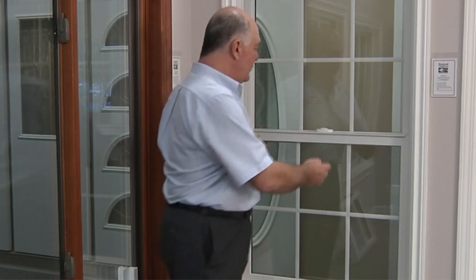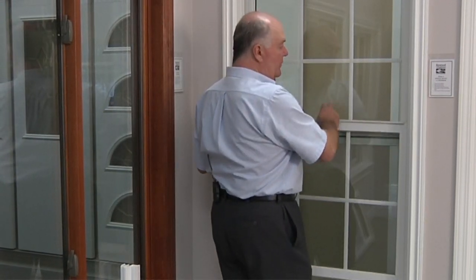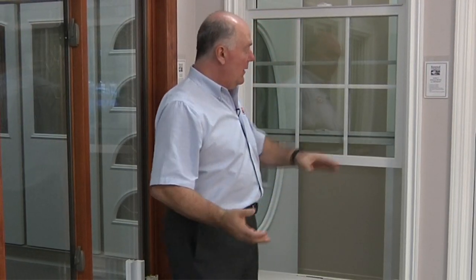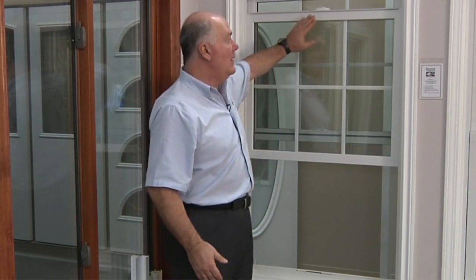This is a single hung version and the sash unlocks in the middle and goes up and down. One of the things you'll notice is the clean look on the inside. The finish has that satin eggshell type finish, so it doesn't have a glossy plastic-y look like vinyl. It's very nice and neat — it looks like a freshly painted wood window, but never needs to be painted.